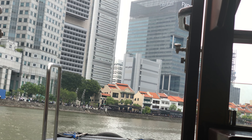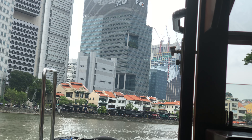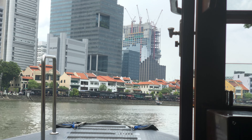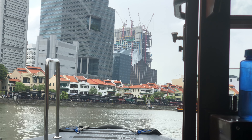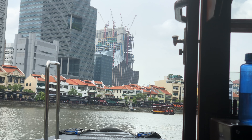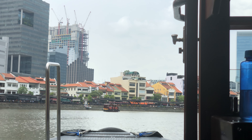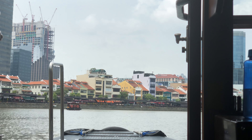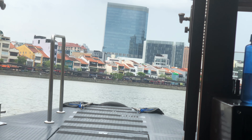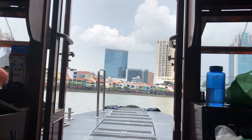Be sure to check it out for an even more intimate picture of the things you've seen and learnt on this river cruise. An enchanting series of sculptures tells the story of the Singapore River's development.